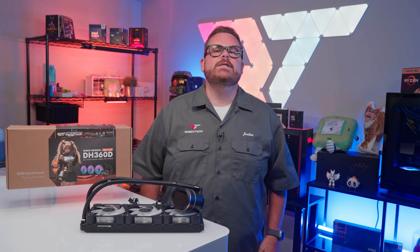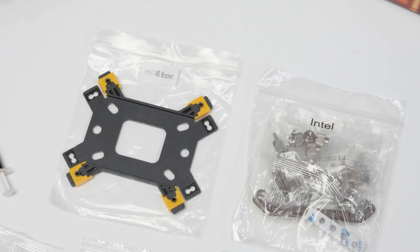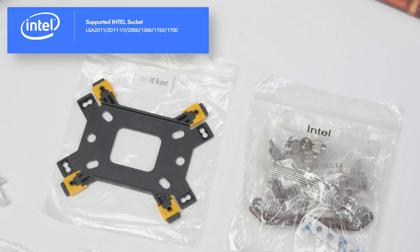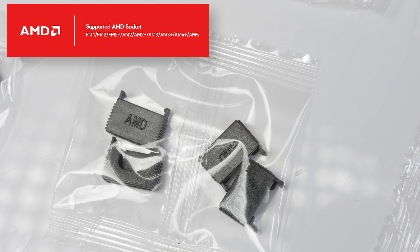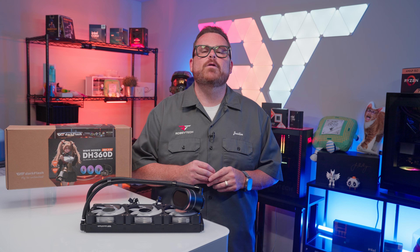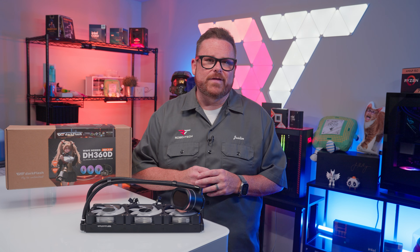Compatibility-wise, the DH360D is a lover, not a fighter — unless you're heat, then it's game on. On the Intel side, it covers every desktop socket from LGA 1366 all the way up to LGA 1851. For AMD, it supports everything from AM1 to AM5, as well as FM1 to FM2+. So you're covered whether you're using an Athlon 64 or the Ryzen 9 9950X3D.